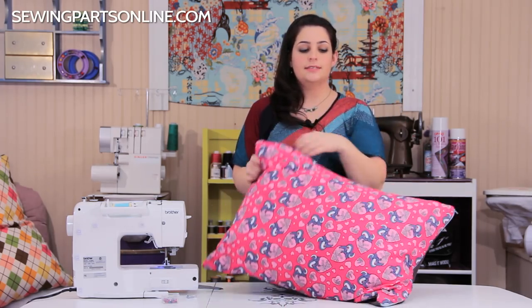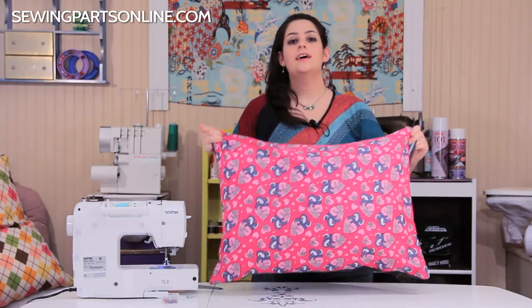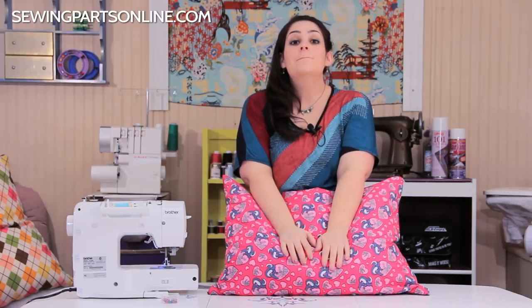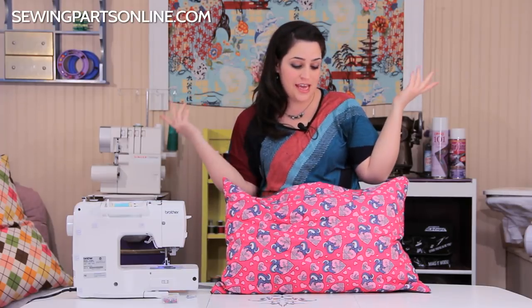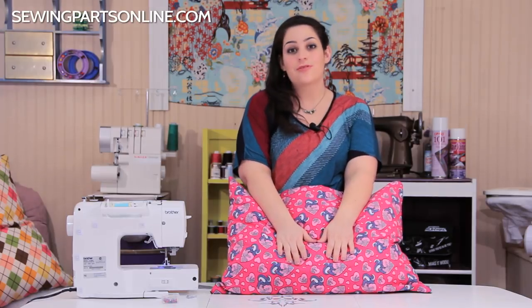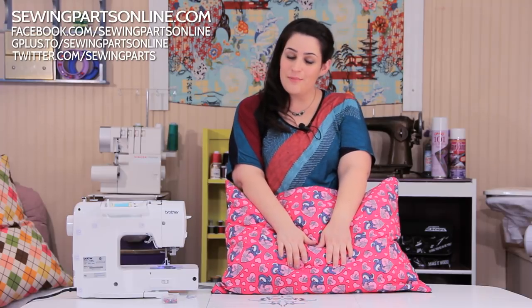You have yourself a zippered fitted pillowcase — fun to change them out every season and so easy to make! For more tips, tricks, and fun projects, visit us at sewingpartsonline.com where we also sell all the tools and accessories used here. Come hang out with our sewing community on Facebook at facebook.com/sewingpartsonline, on Twitter at sewingparts, on Instagram, or on Google Plus. Click the button below to subscribe.